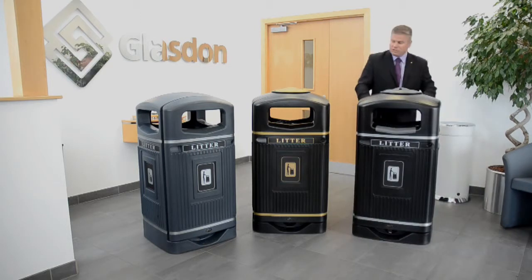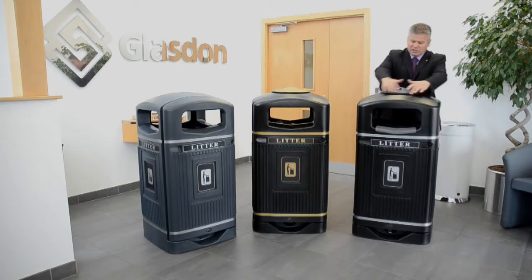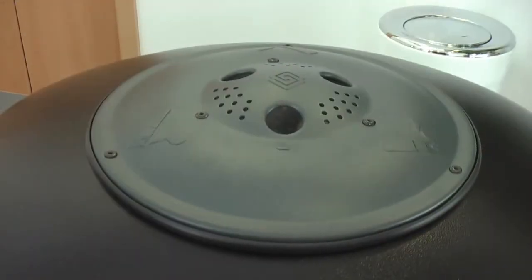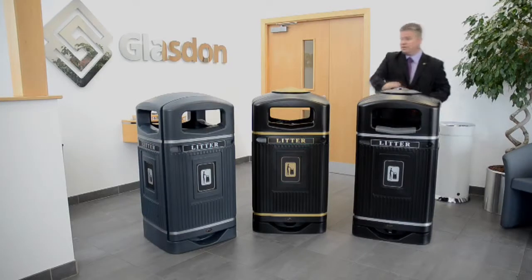Moving on to the ashtray itself — importantly, it is a non-corrosive material and won't rust, very similar to the rest of the bin. This ashtray will take one thousand and fifty cigarettes. It is completely enclosed inside and is spring-loaded from the inside as well.